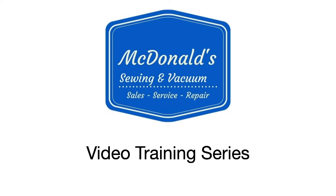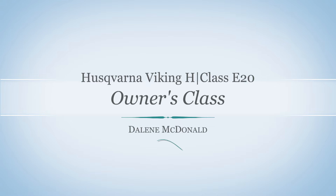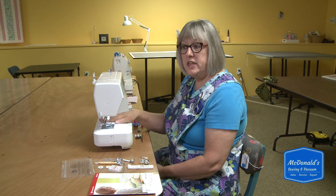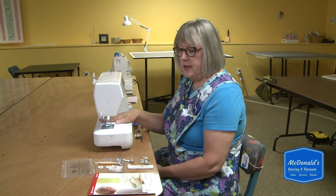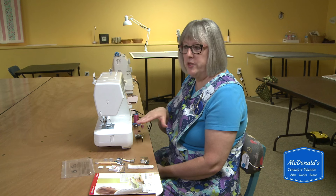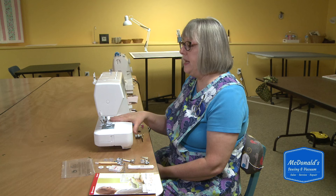Hi, this is Delene with McDonald's Sewing and Vacuum and we're going to do an owner's class today on the Husqvarna Viking H-Class E20 machine. This is a nice lightweight simple machine for those of you who want to mainly do utility sewing, darning, mending, and that kind of thing.